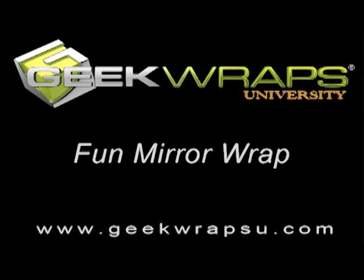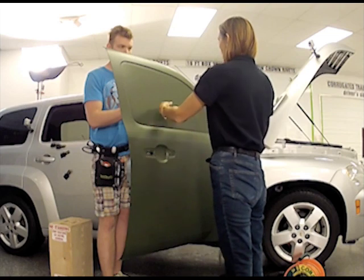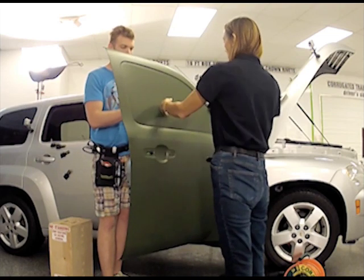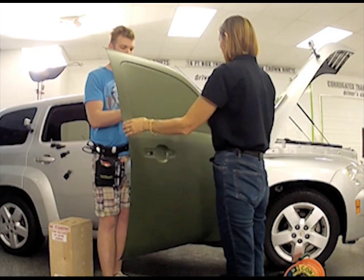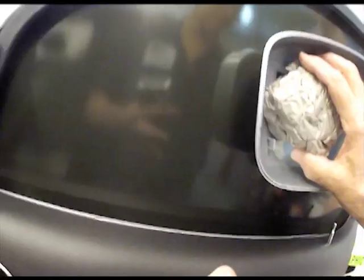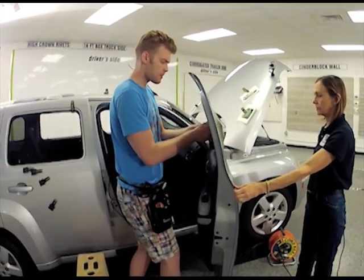Geek Wraps University student Kolya Guy is learning a quick and easy process for wrapping mirror covers for a color change wrap using excess vinyl that is normally discarded. Once the door is wrapped with the window down, open the door of the car and have a helper heat the vinyl and hold the door. Heat the vinyl to a temperature that will cause it to re-memorize its state and maintain its new shape without shrinkage.